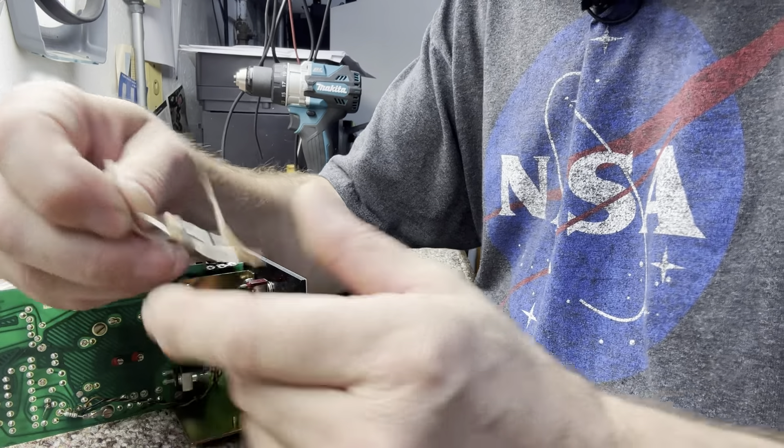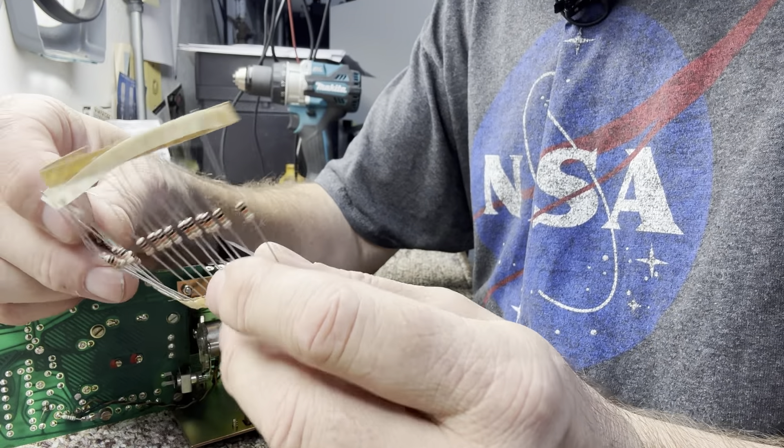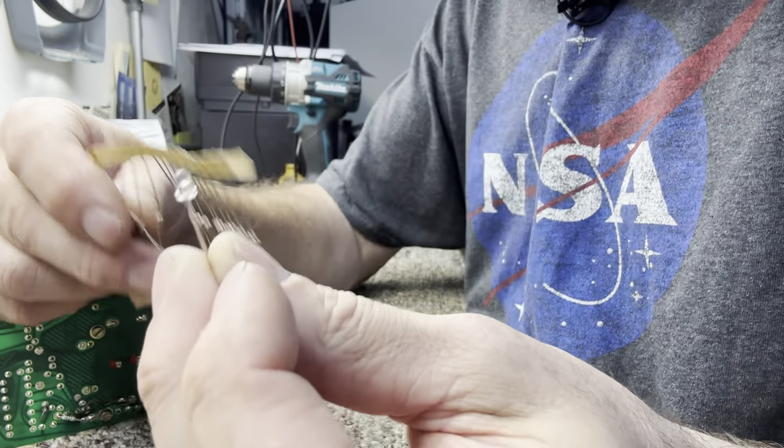You're going to need 15k resistors. I've got some big ones here — I didn't end up having enough in stock so I had to order some smaller ones. They can be quarter-watt like these; it's not drawing much current because it's going to be wired in series with the LED.